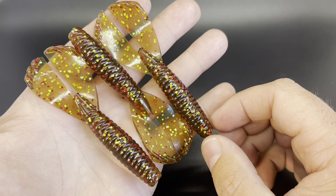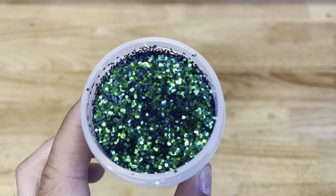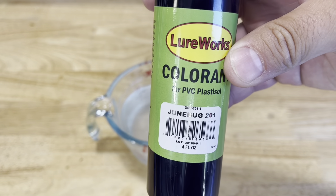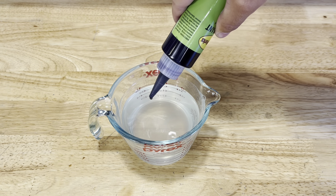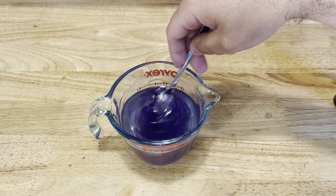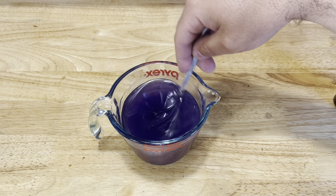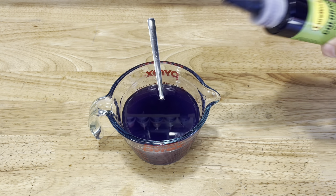Now let's move on to some Junebug. Here's a quick look at our Junebug chameleon glitter. We're going to go with Junebug 201 from Lureworks. I'm going with this Junebug because if you saw my Junebug comparison video, this was one that was kind of middle of the road — not too much on the red side or the blue side, just a neutral right down the middle color. So I wanted to go with this one.